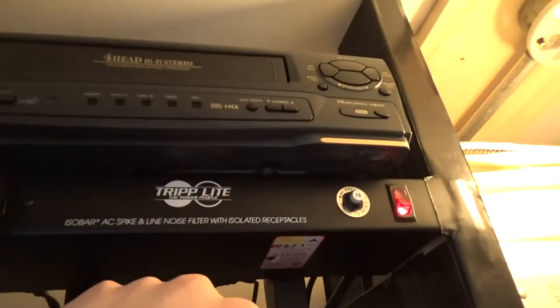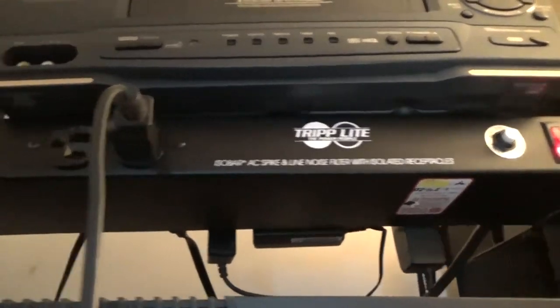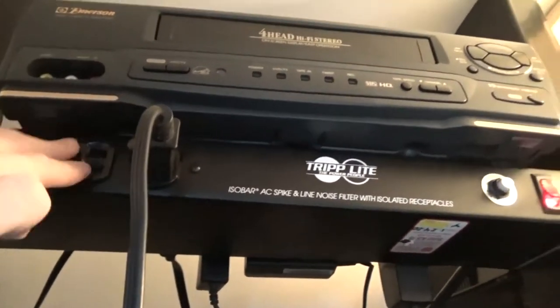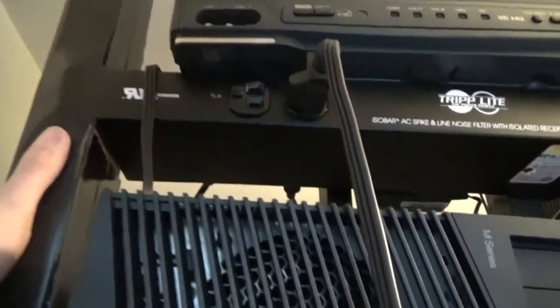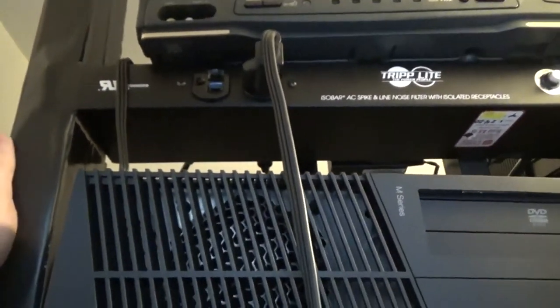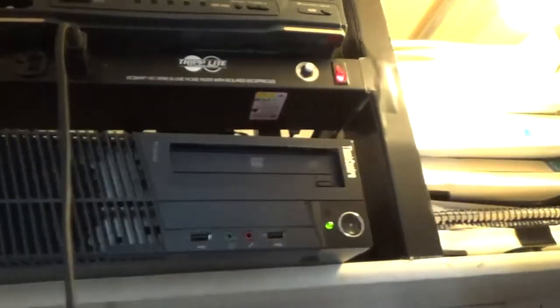Here we have a power strip. I got this from a retail shop like Goodwill or something and it just has some nice outlets on it. It makes things a lot easier. It's rack mount, so I just had to build these wood 2x4s here and I just made them look nicer — I put some gorilla tape over them and they look better when they're black.